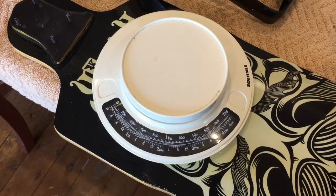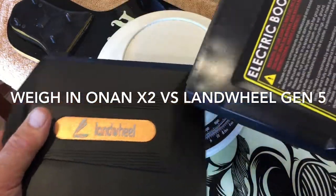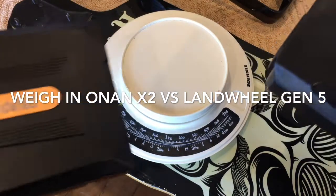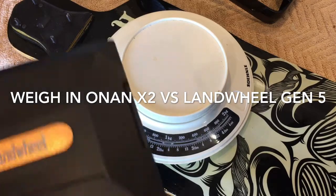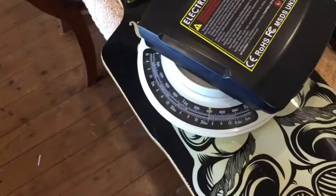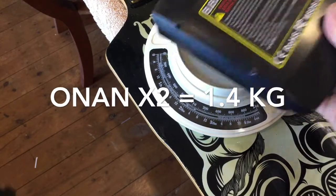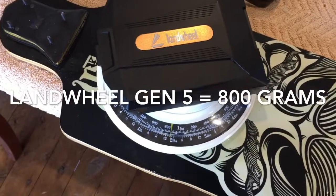I've had a request from Mike Kane in New York — check out his blog Atomic Superman on WordPress, link below — to weigh both units: the Onan X2 drive and the new Landwheel V5 L3X. Starting with the batteries: the Onan battery is quite big and chunky at 1.4 kilograms. The Landwheel battery is remarkably smaller and the board travels faster than the Onan — it weighs in at just over 800 grams, so roughly a third lighter.